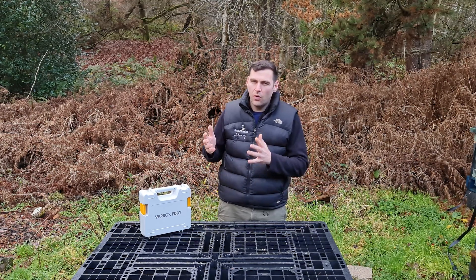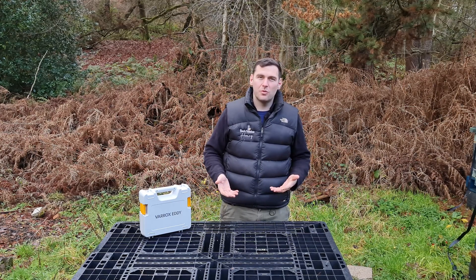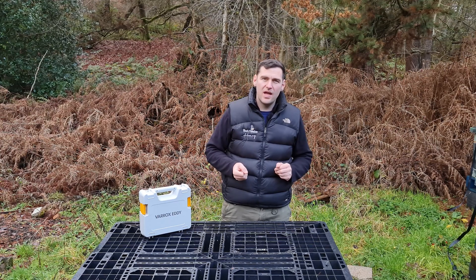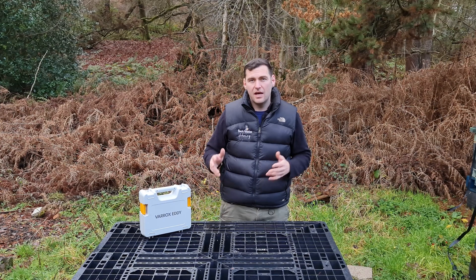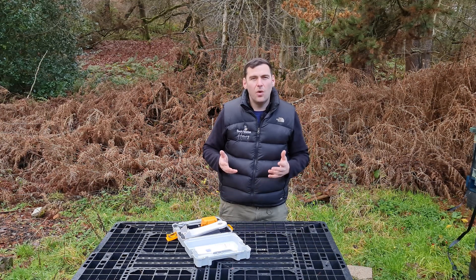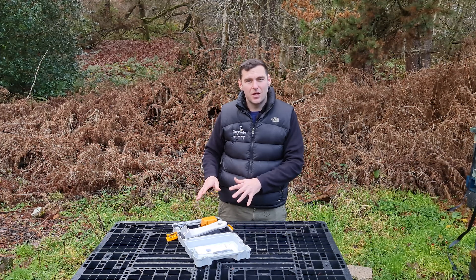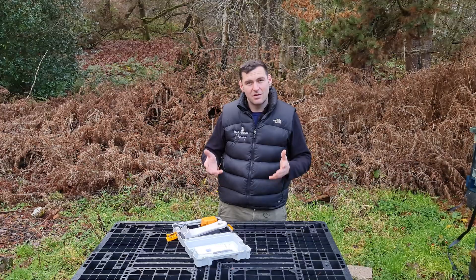I'll run through all the different bits of the device, show you how they work, talk about the bits I like and the bits I don't like, and focus on where there's a real advantage to using this product. I'll give you my general advice and recommendations at the end. All of the views in this video are my own — it's not a free product, I've just got it on loan for a couple of weeks to see how well it performs.